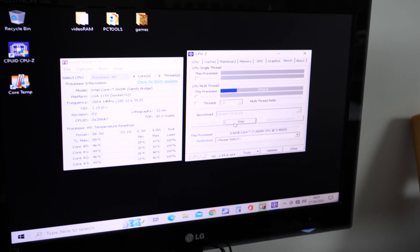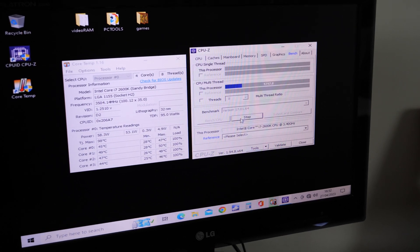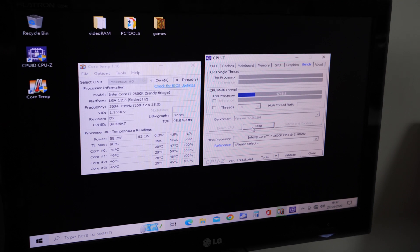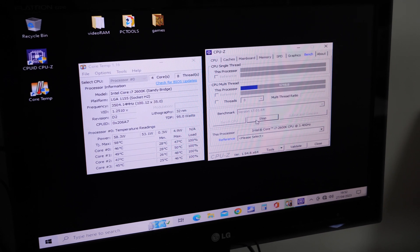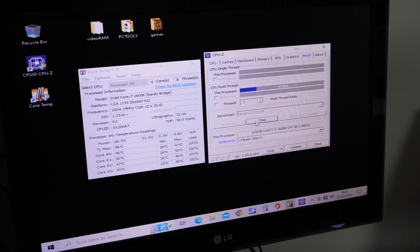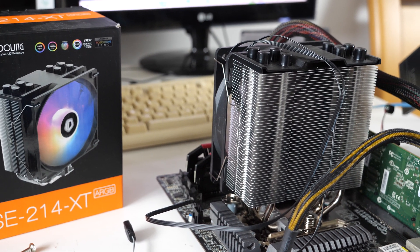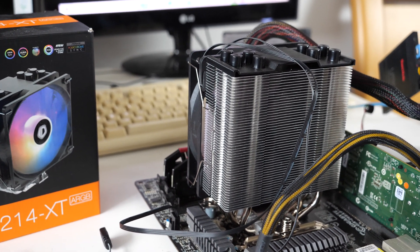I've not been running this thermal paste for long — this is the HY-510. We managed to hit 50 degrees, which is 4 degrees more than the MX2. I'm surprised it made such a difference, but we're going to keep it running for a little bit longer and see what happens. I think once we've run this for a while, we'll see if switching over to the Noctua thermal paste will bring the temperature down.